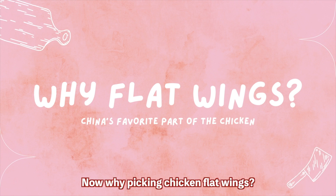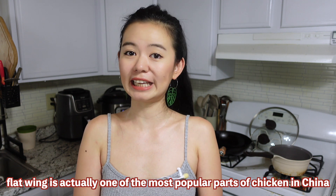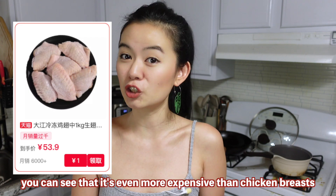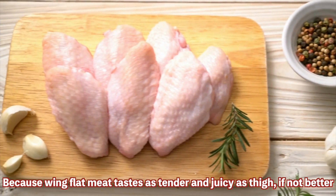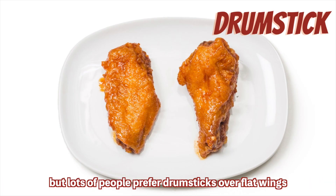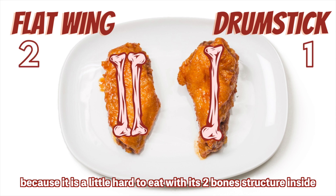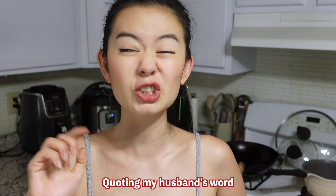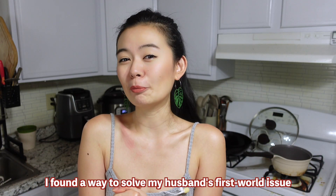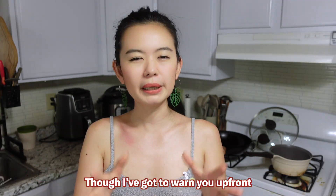Why pick chicken flat wings? Flat wings are actually one of the most popular parts of the chicken in China — if you check the price there, they're even more expensive than chicken breasts. Flat wing meat tastes as tender and juicy as thigh meat, if not better. But lots of people prefer drumsticks over flat wings because they're a little hard to eat with the two-bone structure inside. Quoting my husband: 'too much work with not enough meat.' So as a good wife, I found a way to solve my husband's first-world problem — and this also makes it easier for kids to enjoy as well.